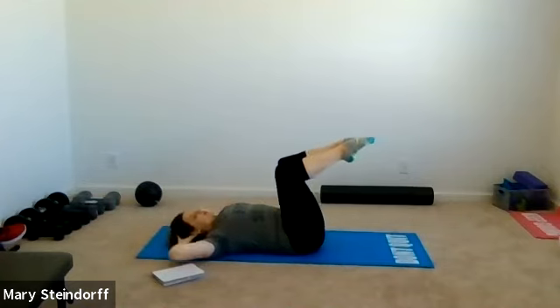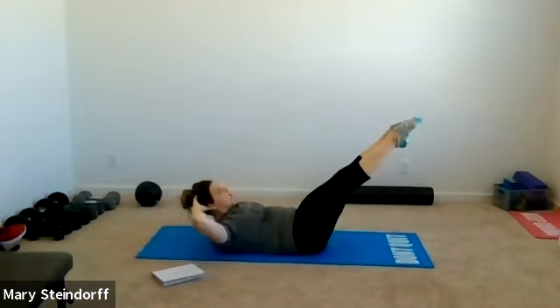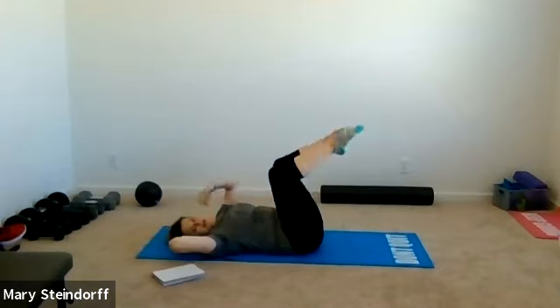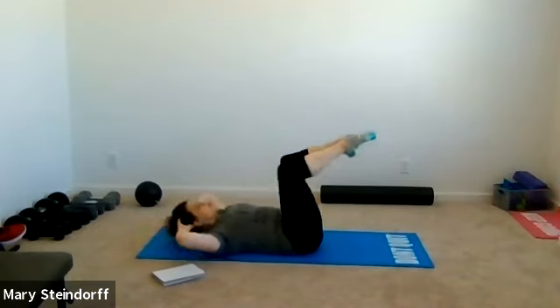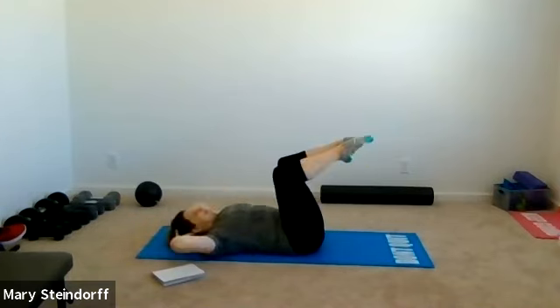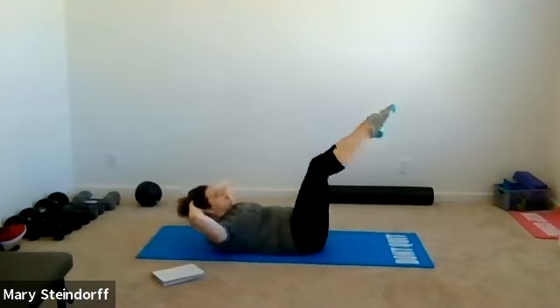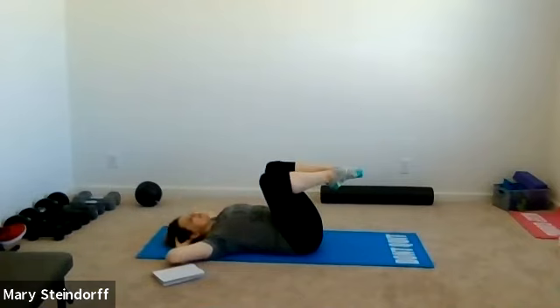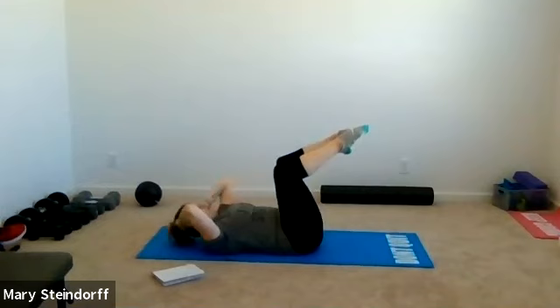Now you're going to crunch and kick out at a V. Head comes down, leg comes back — crunch and kick out, and back. If you need to crunch and kick more up towards the ceiling you can. If you're modifying, keep a foot down. Keep that back down, exhale kick, inhale back — still not pulling on that neck. In 10 seconds we'll add. You get the same benefit going at a controlled pace.